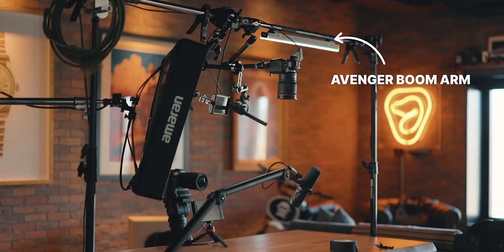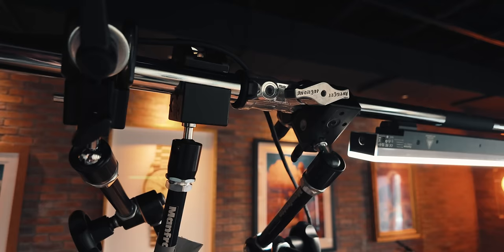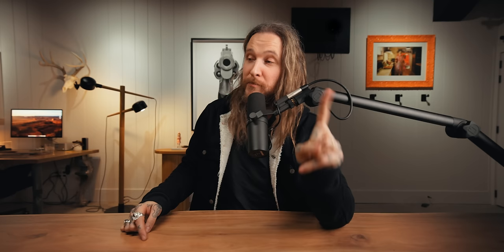On the top of each C stand, I have one of the boom arms extended all the way across that connects to each stand. That lets us mount the lights, the mic, the top-down camera — all of that with Manfrotto friction arms, all the cables. And all of that feeds into one extension, which is just one braided fabric cable, because that's cooler.